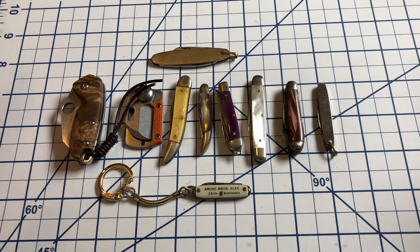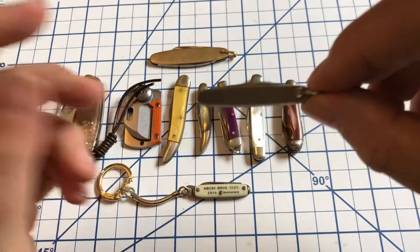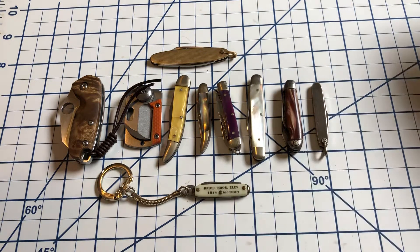Some of us don't just have small knives, we have tiny knives. And what got me actually thinking about it is I happened to have this in my hand earlier today and it's tiny. So I decided let's have an open tag — show me your tiny knives.